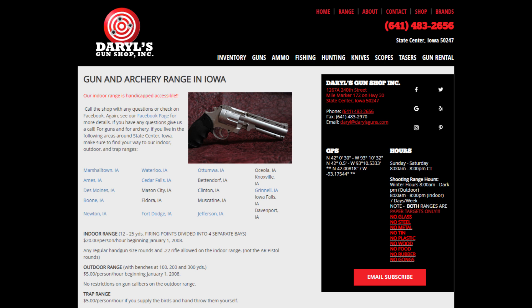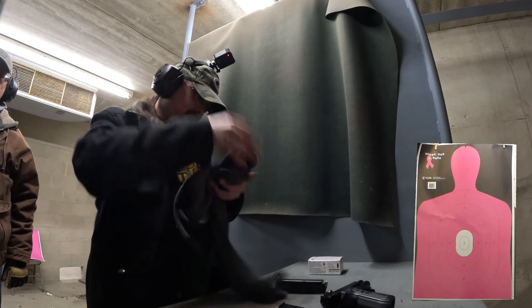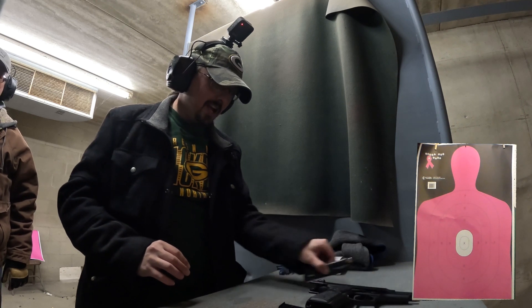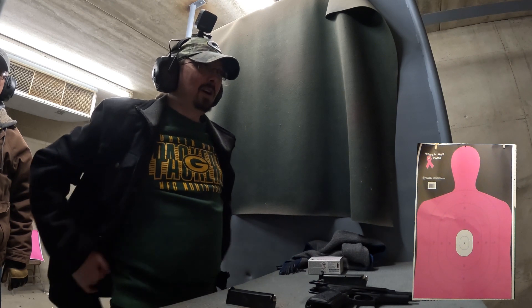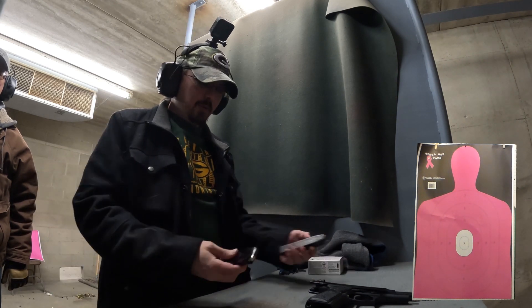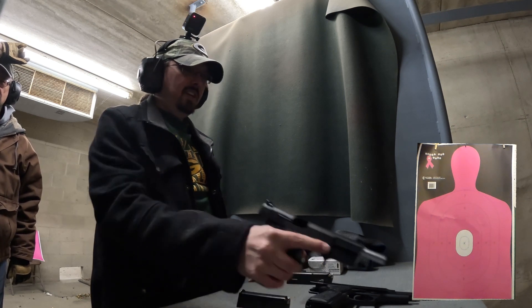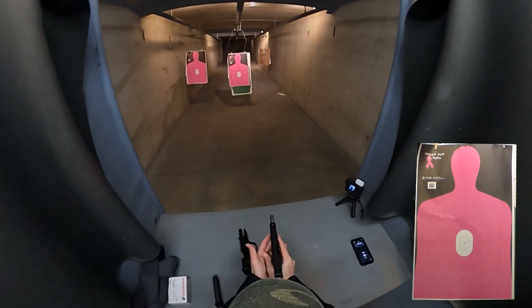Now let's hit the range. We are going to do the SA-35 against the Beretta 92. We're set up here at five yards today with a silhouette target. We're going to start with 15 rounds — this is Norma MHP defensive ammo. I'm going to do 15 shots with the Springfield SA-35 first, starting at center mass. Here we go.